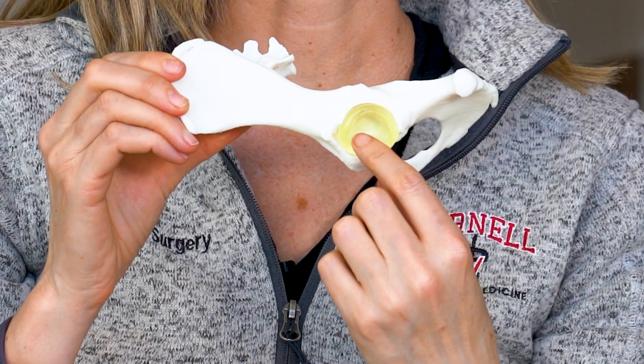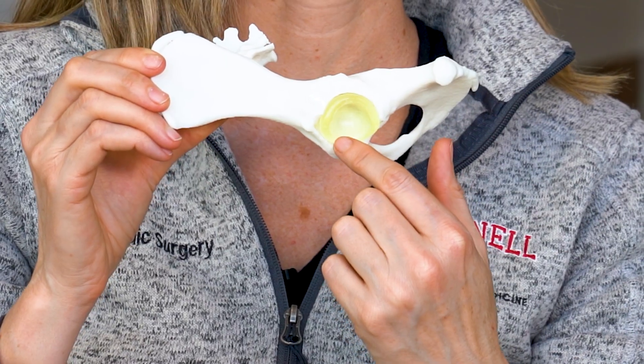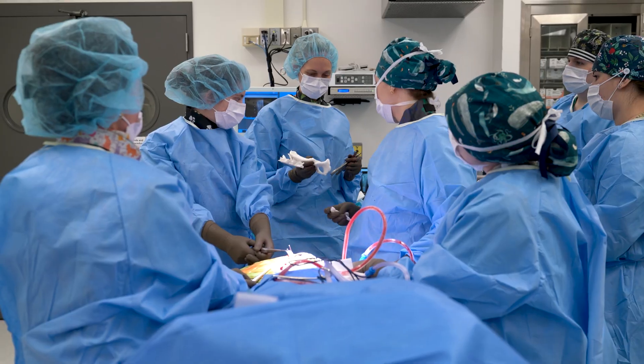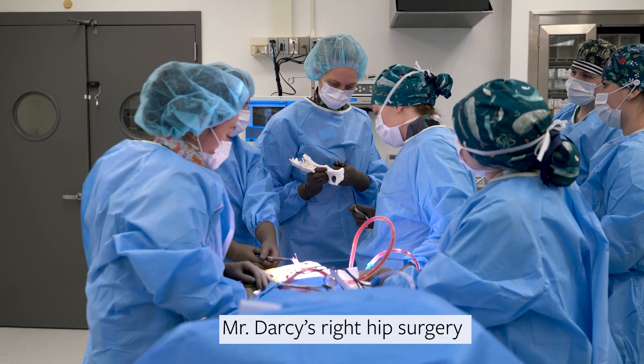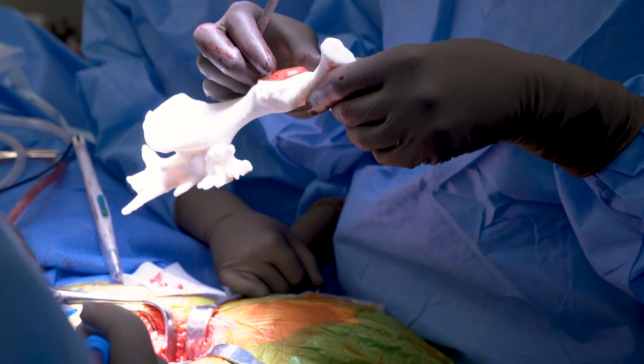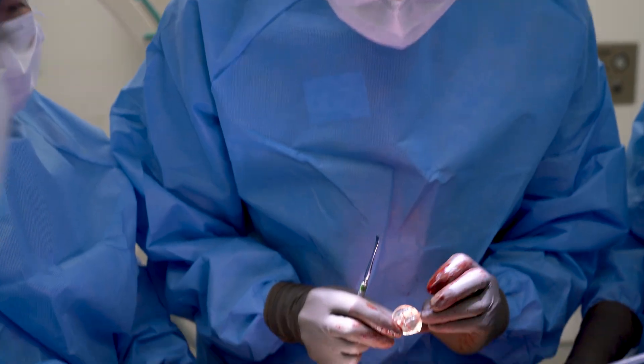In Mr. Darcy's case, I talked to the owner about doing a CT scan in addition to all the x-rays we were doing preoperatively. What that allowed me to do was to print these 3D models of Mr. Darcy's pelvis. I really wanted to get a big cup implant in — right here is a little model of the cup implant — a very big one, to reduce the chance of hip dislocation postoperatively. Having these models allowed me to prove to myself that I could fit this larger implant into his existing bone stock.